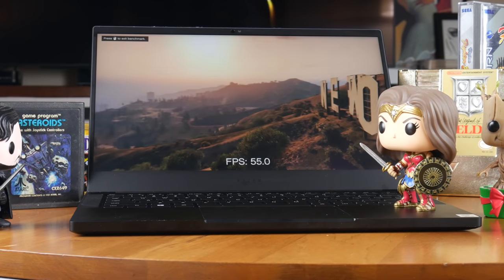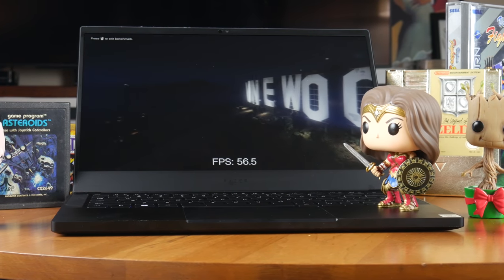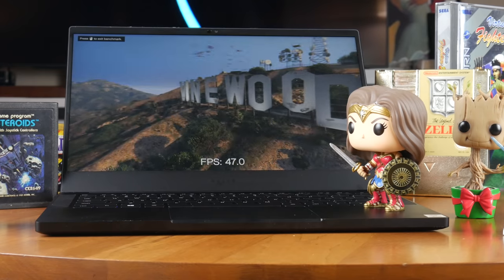Hi guys, it's Dan from DansBestTech.com. Razer has finally done it — they have a gaming ultrabook with a full GTX graphics card inside. How well does it game?